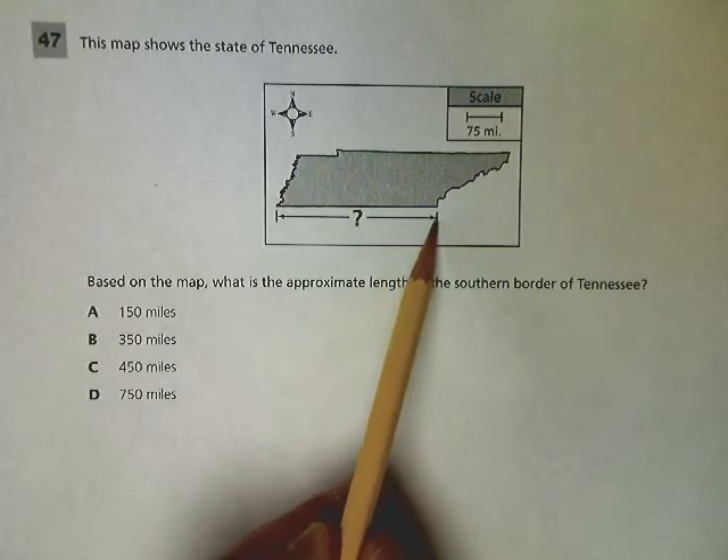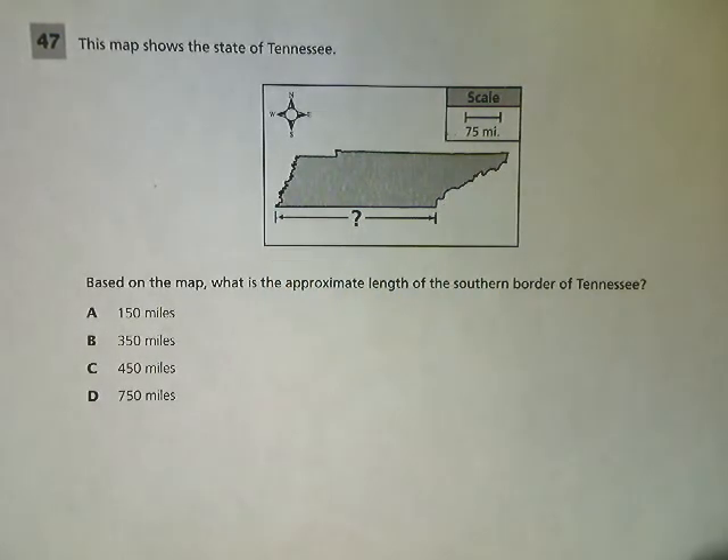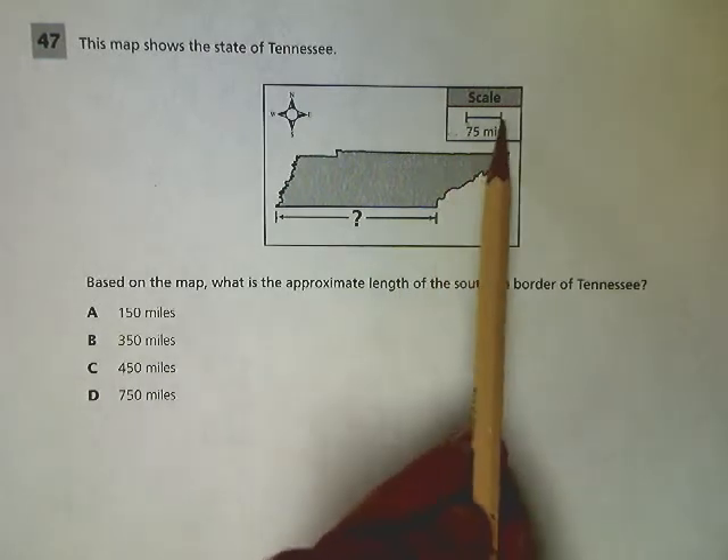They gave me a picture of Tennessee, and they want to know how far it is from one end to the other. They also gave me a scale where a certain distance on the map represents 75 miles.